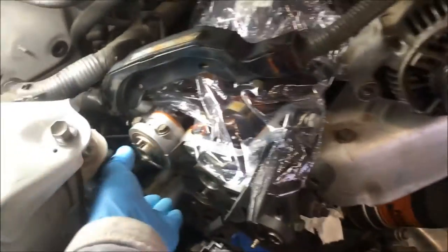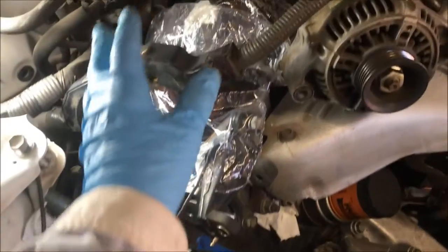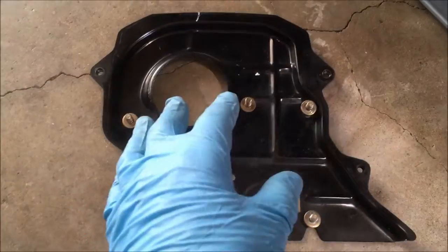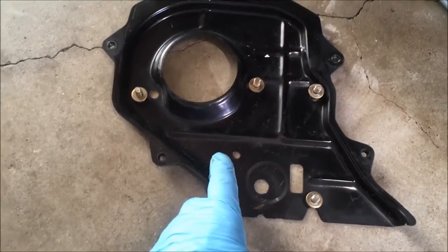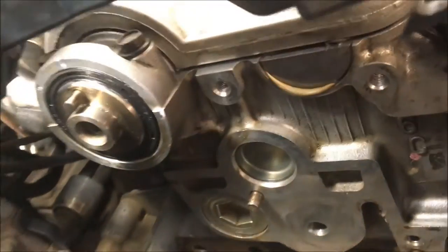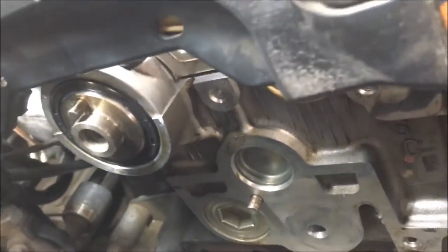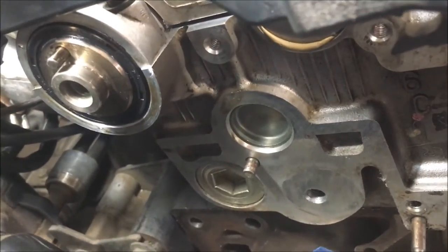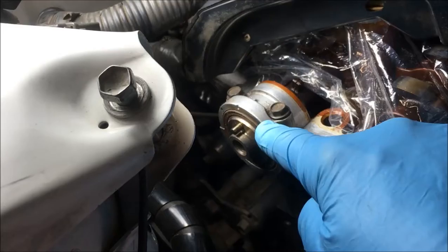All right y'all, now we're to the camshaft seal. We're doing the entire timing belt. Took the valve cover off. Before we remove the valve cover, we took off what's called the third timing belt cover. And that goes right back there. It's a series of four bolts. If you're doing your timing belt and you have the valve cover off, it's a lot easier to replace the camshaft seal.